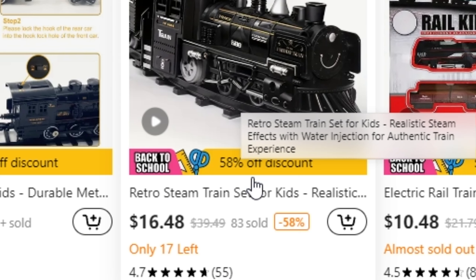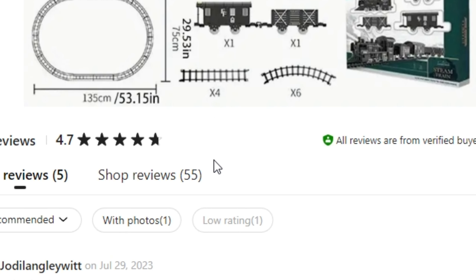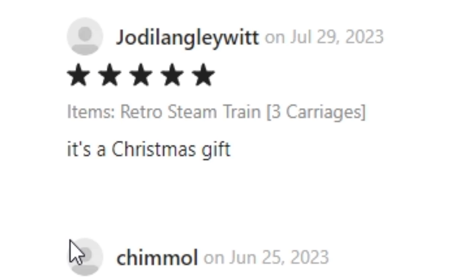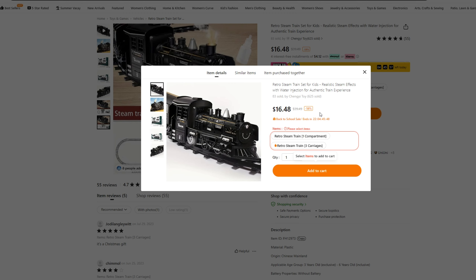$16 — that won't break the bank. Let's take a look at that. Alright, so it looks like it's a steam locomotive, a loop of track. Let's see some of these amazing reviews. It's a Christmas gift — how the hell do you know it's four stars if it's a Christmas gift? You haven't opened the damn thing yet. I think I'll just get this one. Won't break the bank and it should get the job done. See you in a bit when it gets here.